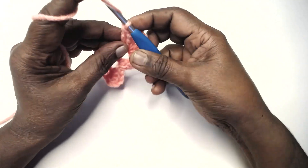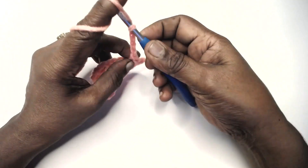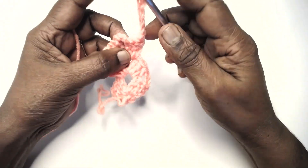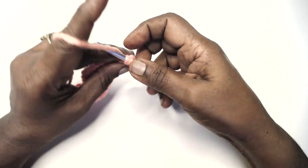For row 4, chain 5 and work a shell in the previous row's shell.